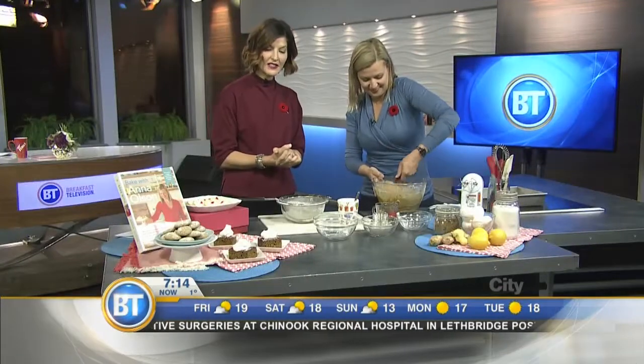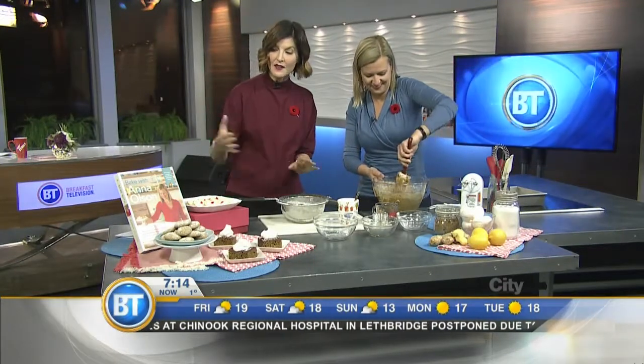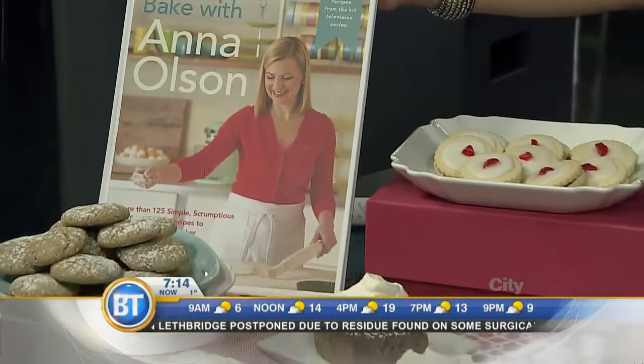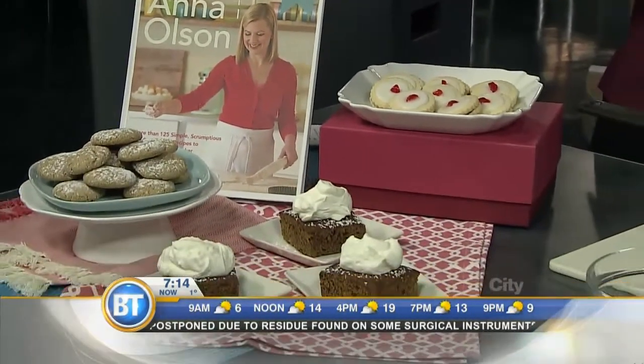Well, we are out of time, but this looks stunning. The cake is in this book — Bake with Anna Olson — which is absolutely beautiful and would make a lovely little Christmas gift. Anna, thanks so much for being here. Oh, it's a pleasure.